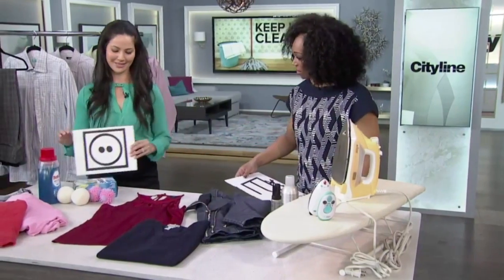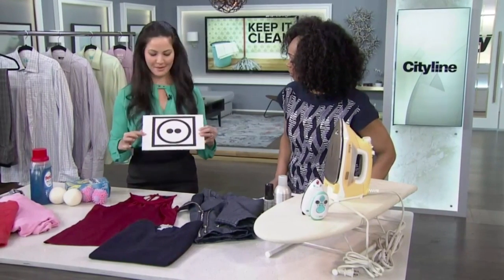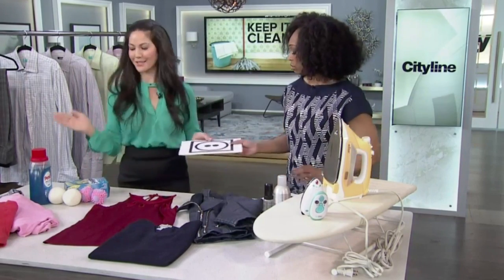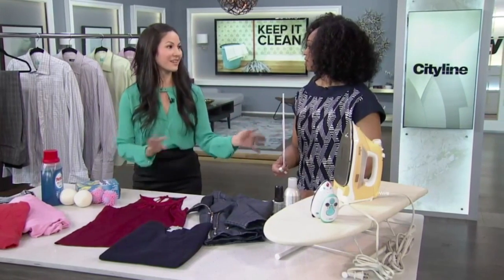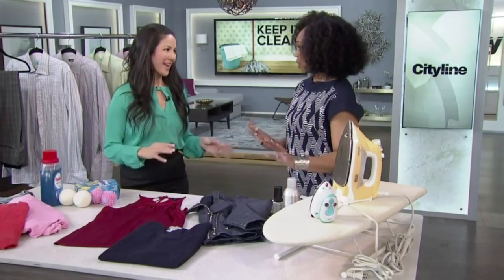This symbol — the box with a circle inside — means tumble dry. The dots inside tell you the temperature: the more dots, the higher the temperature. Now we know what to do with the dryer settings.